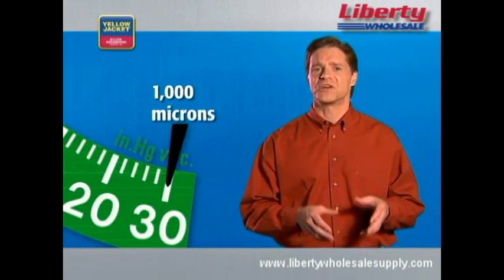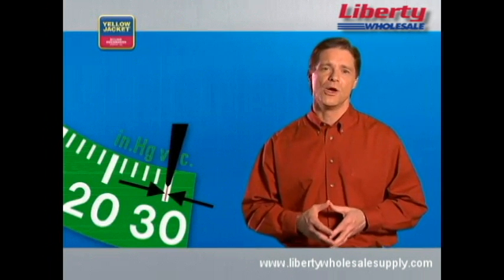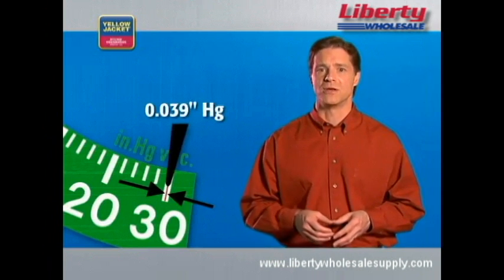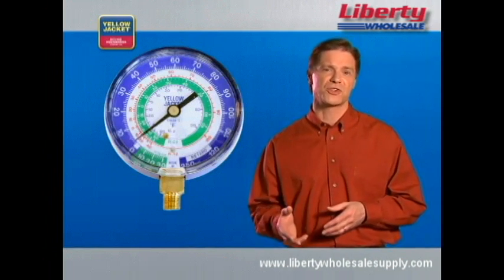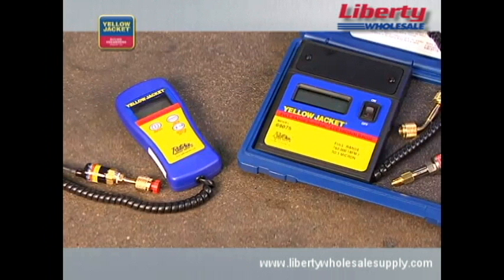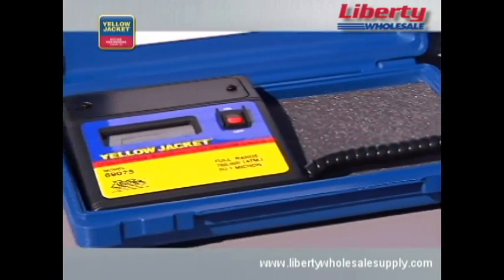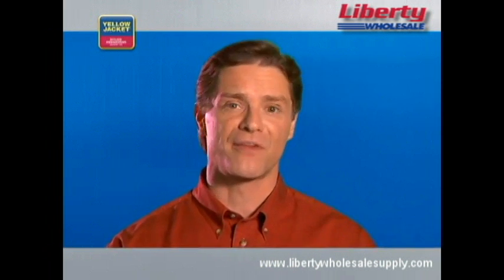Finally, there's no way to know when you have pulled an adequate vacuum without an electronic vacuum gauge. ASHRAE recommends evacuation to below 1,000 microns, and after isolation, a system must not rise above 2,500 microns within several hours. 1,000 microns equals only 0.039 inches of mercury, a measurement that cannot be made with a mechanical gauge or determined by evacuation time or the sound of a pump. The only tool that can measure vacuum at these levels is an electronic vacuum gauge, with which the technician can see the last evidence of moisture being removed and witness that the system has dried out.